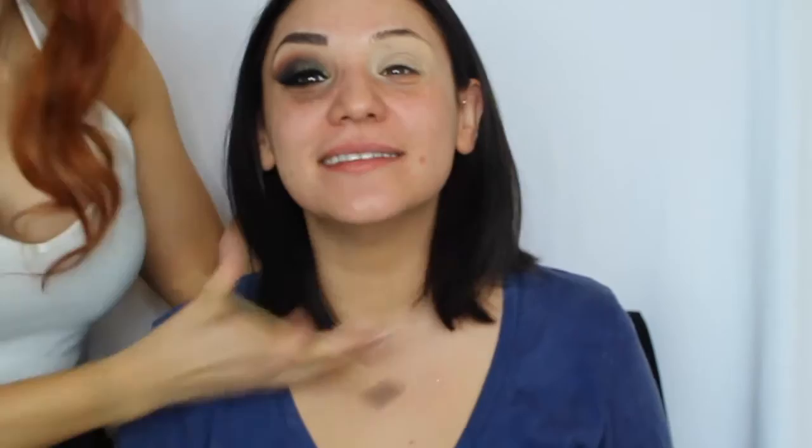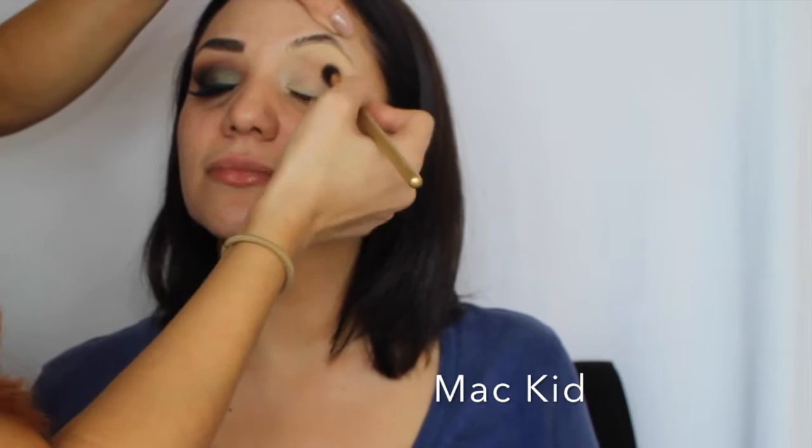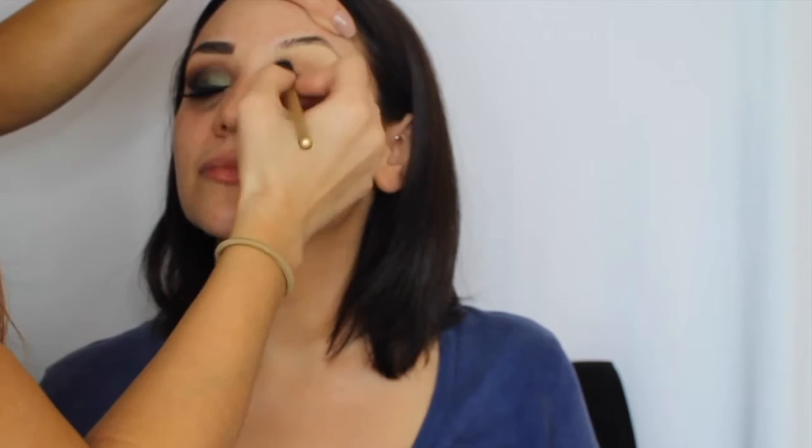We decided to do one eye at a time and then replicate it. I'm going to get a fluffy brush — this one is by Angel Moreno from the Morphe collection. I'm using MAC Kid eyeshadow above her crease to start off the look, keeping it above the crease and the outer corners using circular motions.